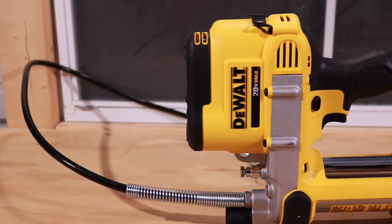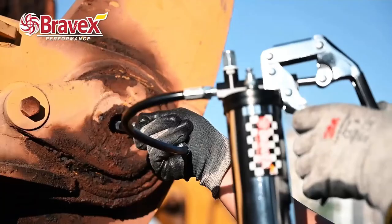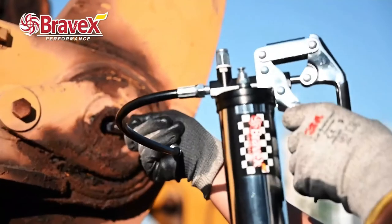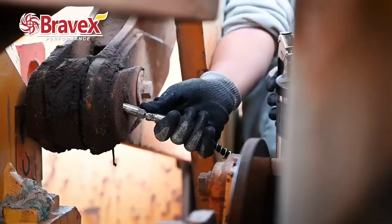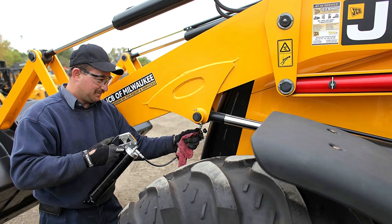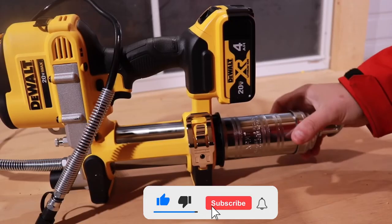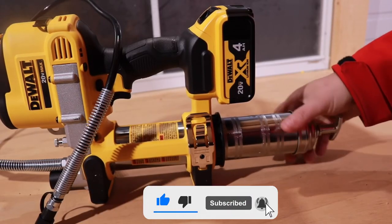That will conclude today's video. All the mentioned guns' links are present in the description box, where you will find more information and the best possible prices. If you enjoyed the video, likes and comments are appreciated. Make sure to subscribe for more tool reviews.